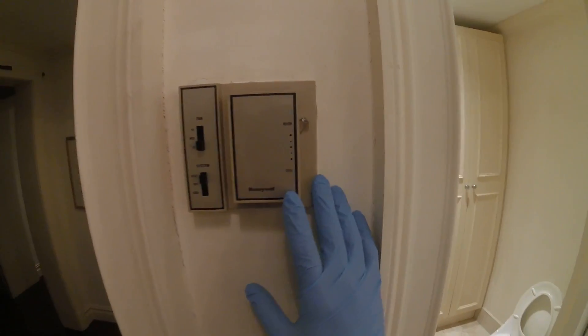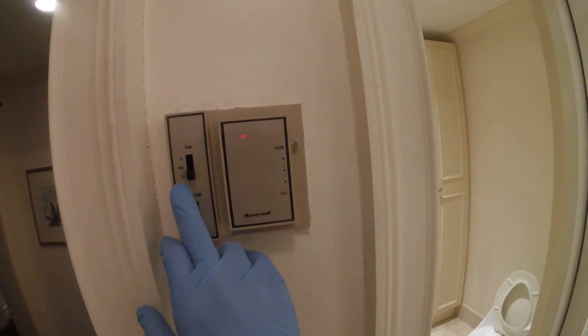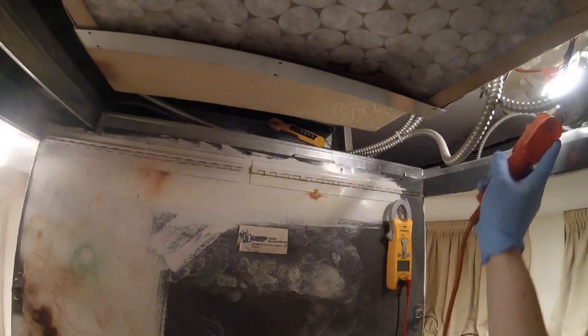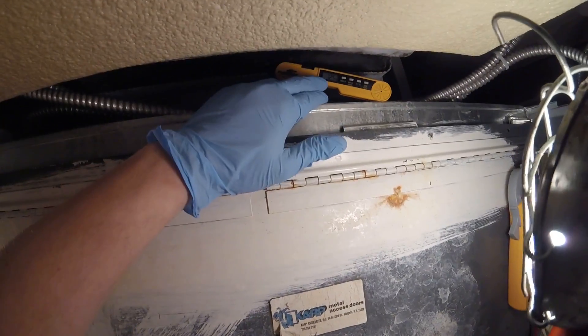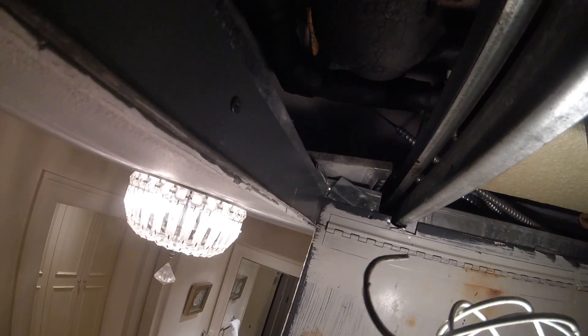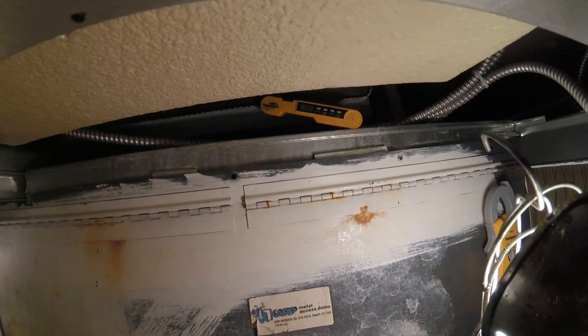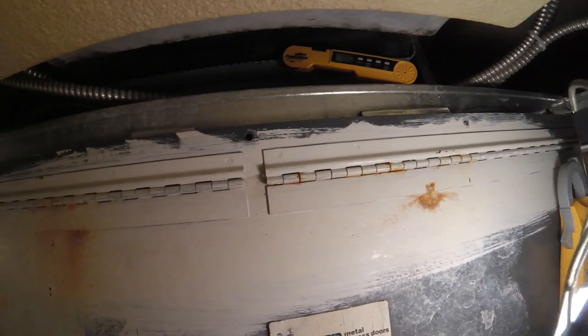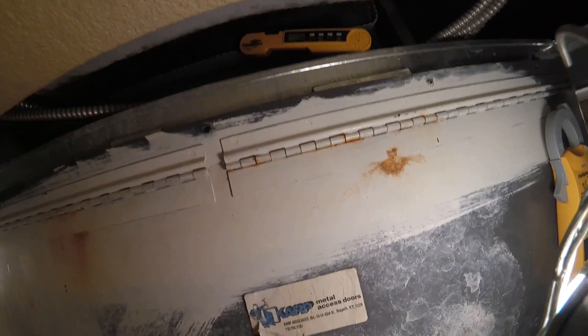This is the old school thermostat, set to heat. The fan is on low and the temperature control is set to warm. Right now we're getting 72.5 degrees. I got my thermometer in the supply duct. This does work off a water valve. The temperature is not rising — there's no control with that valve. So we definitely want to take a further look into what's going on there.